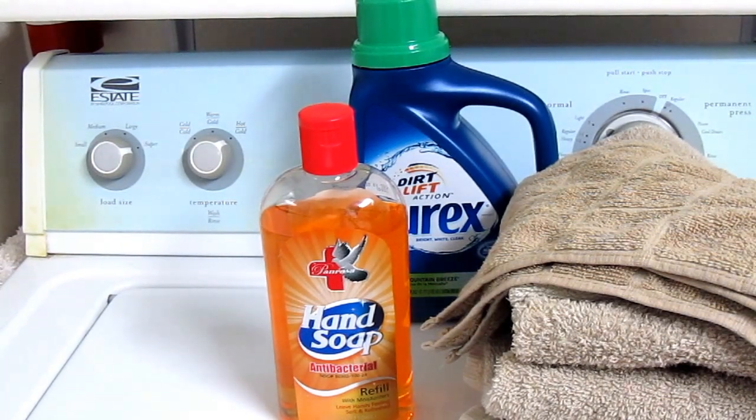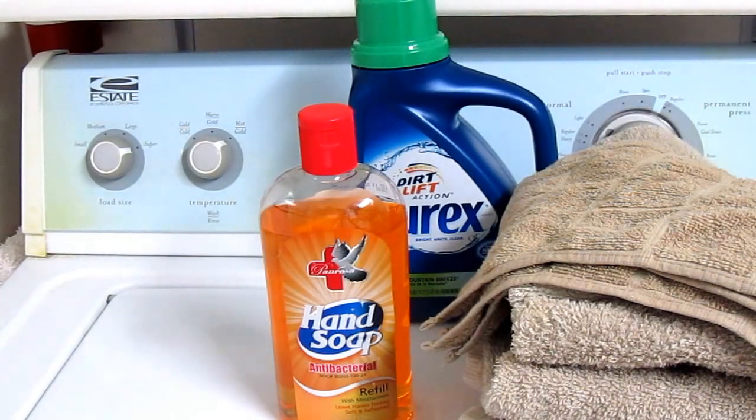So try these tips and let me know if you have ways you get rid of mildew smells. I hope you'll subscribe to the AlaskaGranny channel — have a wonderful day!